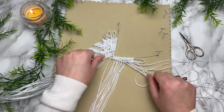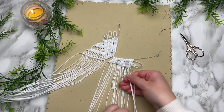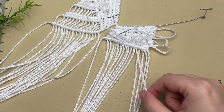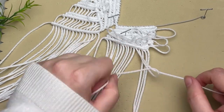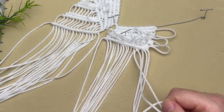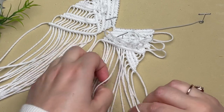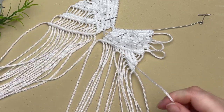With your last four cords, tie a square knot picot followed by another row of double half hitch knots. Then two picots followed by double half hitch knots, then three picots and another row of double half hitch knots. With your fifth-to-last cord, use that as your filler cord and tie a row of diagonal double half hitch knots — repeat this two more times for a total of three rows. Then skip three cords and use the fourth cord as your new filler cord for two rows of diagonal double half hitch knots.